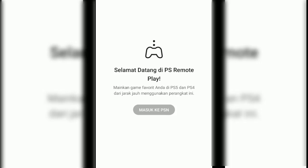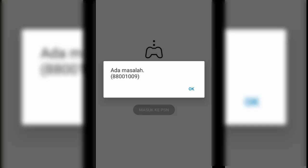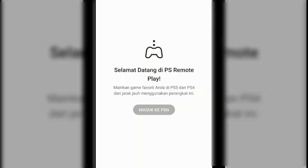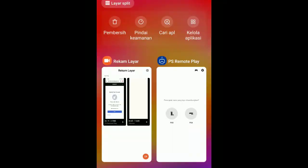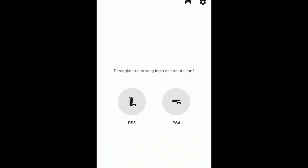This is PS Remote Play for PS5 and PS4. As you can see, the new interface asks which one you want to connect — PS5 or PS4. I only have a PS4, so I'll connect this one.